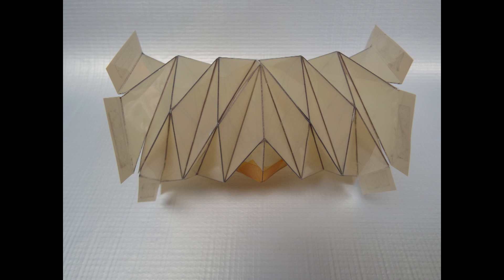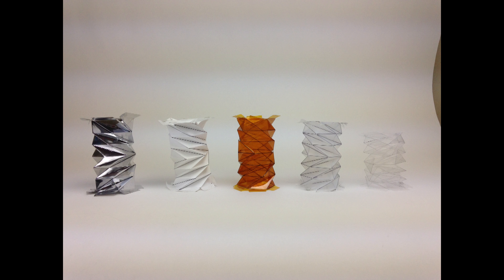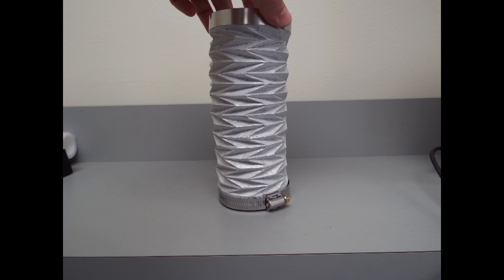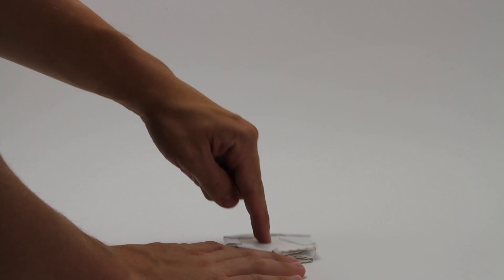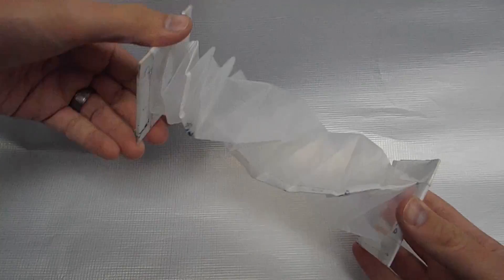Bellows have been fabricated from Kapton, Tedlar, Vectran, Tyvek, Mylar, and many other common satellite materials. New behaviors are also possible, such as rotation and bending away from the axis of compression.